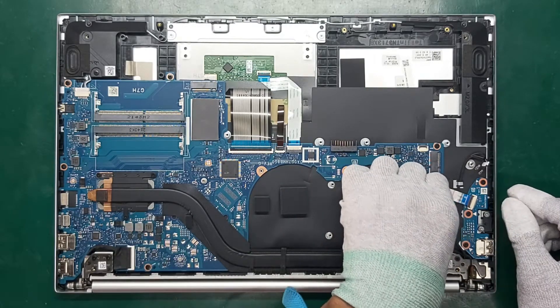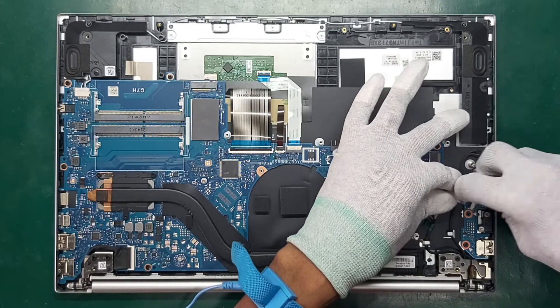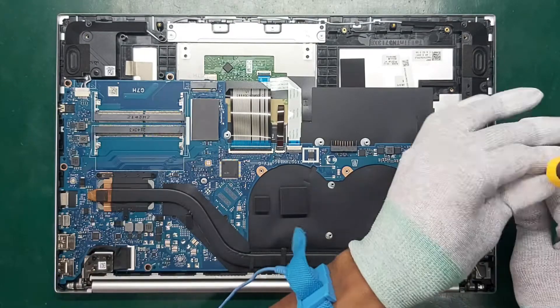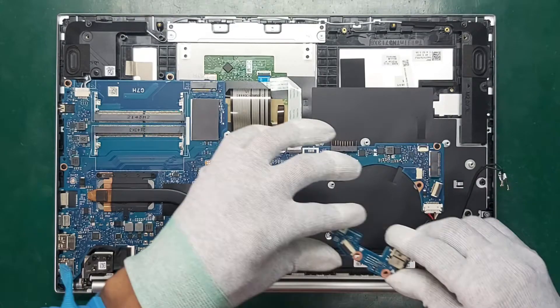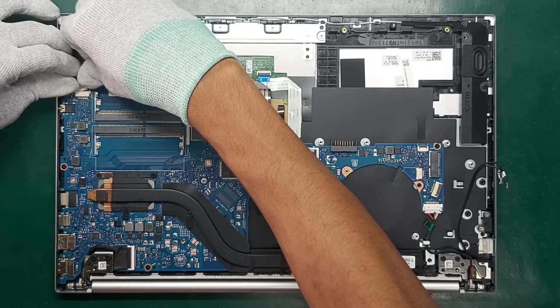Disconnect the cable from the ZIF connector on the USB board. Remove the three Phillips M2.0 times 2.0 screws that secure the board to the computer. Remove the board from the computer and disconnect the speaker cable from the system board.